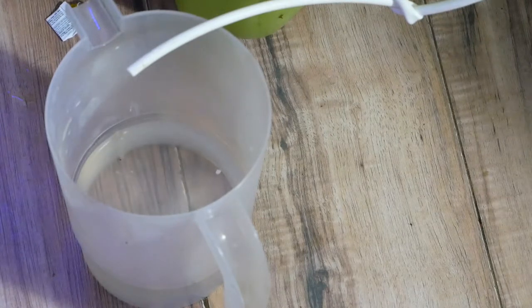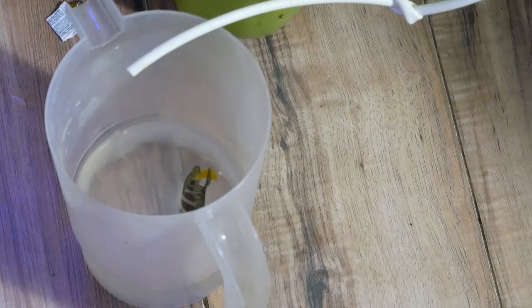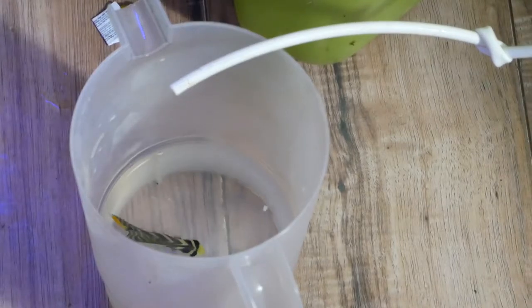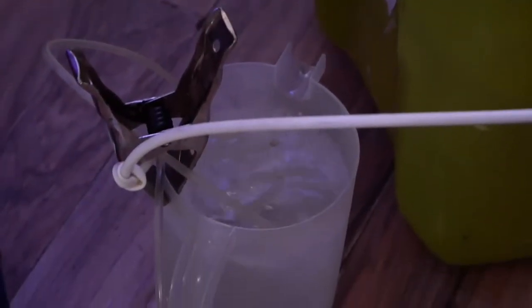Periodically I'm going to empty out the collection cup and restart the drip acclimation. The water coming from that green container is actually tank water — I did a water change right before this, so that gets the fish used to the actual tank water. I'll also periodically put an air stone into the collection cup to aerate the water so the fish does not suffocate from lack of oxygen in that small housing container.